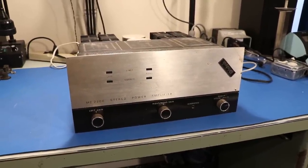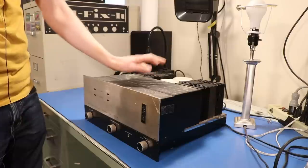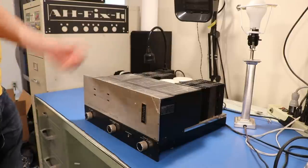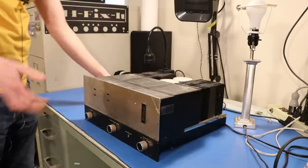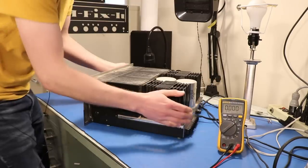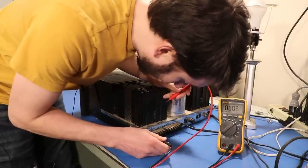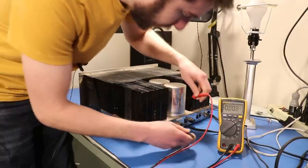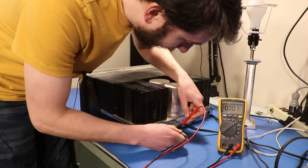I say we get this thing powered up, see if it's doing the same thing on my speakers, then start tearing into it. I forgot to hit record the first time, but I wanted to see what happens when you put this on the dim bulb. I thought it would draw a lot of current since it's such a big amp, but when you turn it on I just got a little flash and nothing else - just a relay click, and nothing on that bulb, which is really interesting. Let's check the speaker outputs for AC and DC. Let's start with the left channel - we have nothing DC.